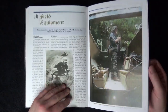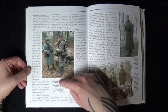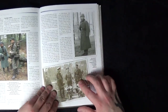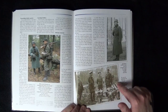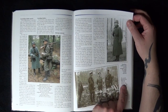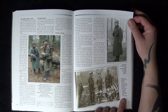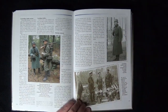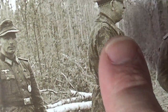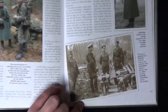Then we come into Chapter Three — field equipment. Here you've got pictures of modern re-enactors with the kit on, out in the field. There's also a proper period photograph captioned: 'The use of garments for different arms of service was common — the photograph shows a general and an officer wearing Luftwaffe camouflaged tunics.' If you zoom in you can actually see the different camouflage patterns quite clearly.